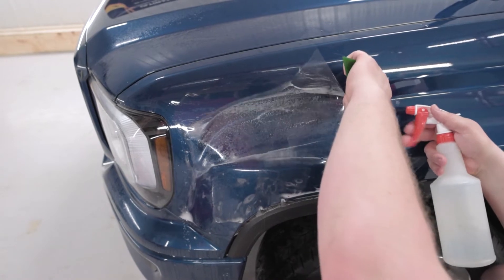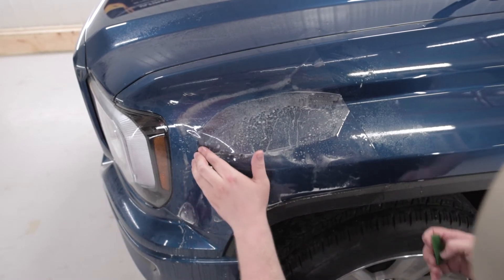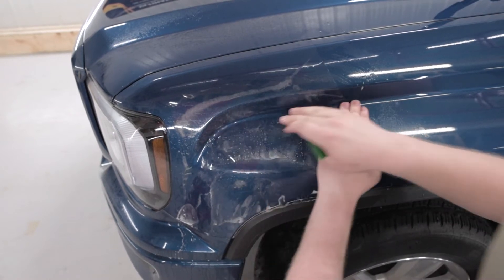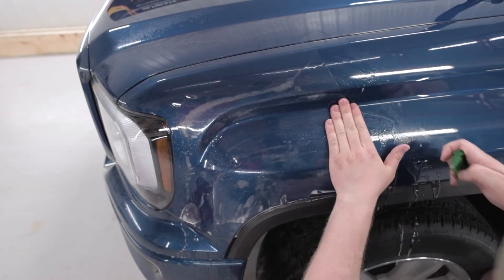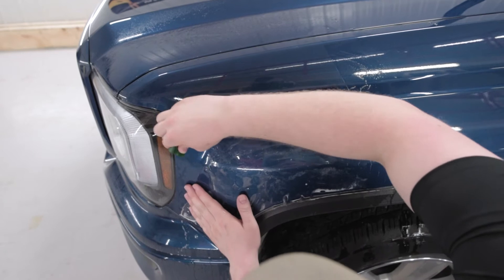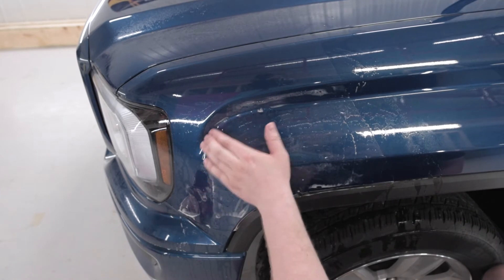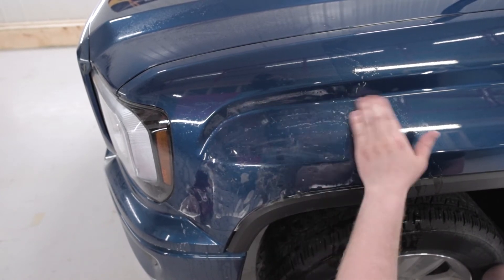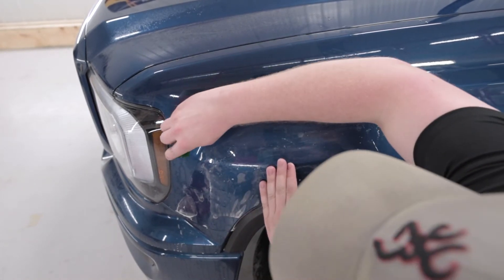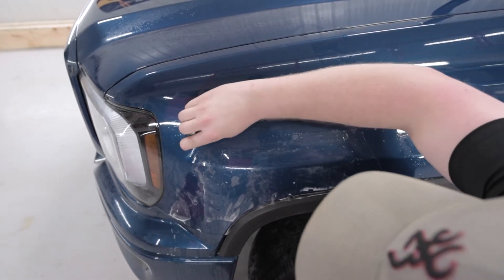I like to take your hand and just kind of push the air out — that's going to help get the film to land in place. With these edges and this valley, this is a big place that a lot of moisture likes to stay stuck behind. So it's very important to try and get as much out of there as possible just with your hands before squeegeeing it out. I like to run my squeegee at a bit of an angle to make sure there's no moisture being left behind.